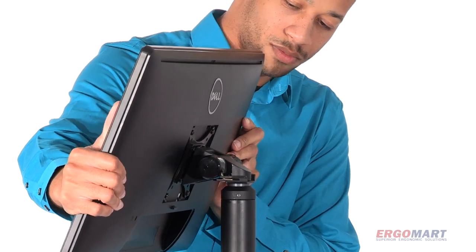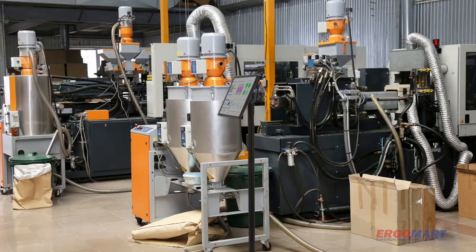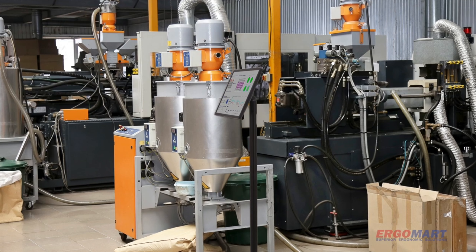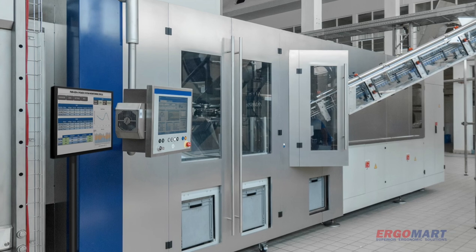The HD spring tilter balances heavier payloads and monitors to 55 pounds. The PM90 can be a useful component in technical and industrial environments for mounting monitors and computer workstations securely to the floor.